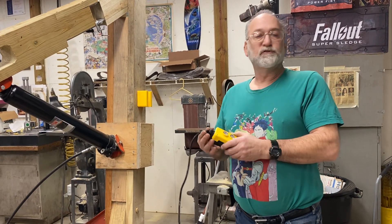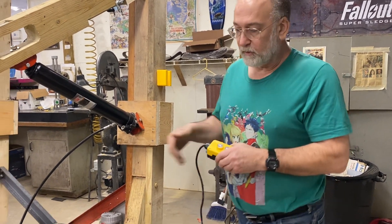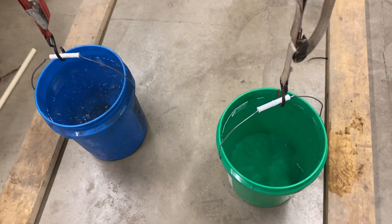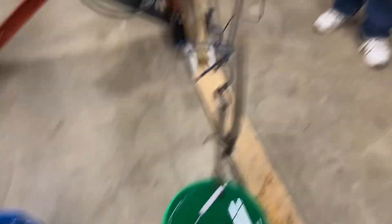I didn't want to try this on the suit the first time in case it blew up or caught fire or lord knows what. So I got these simulated loads here. I was looking for about 80 pounds worth, which is a little more than what the suit weighs. Turns out a bucket of water weighs 40.